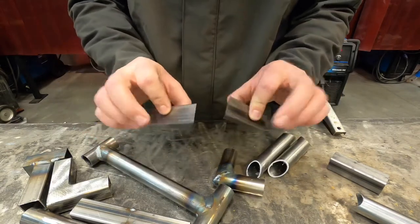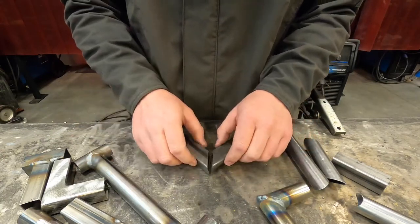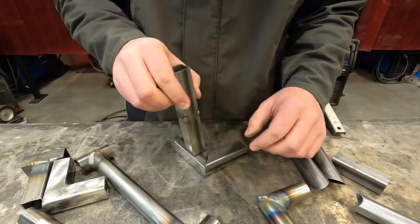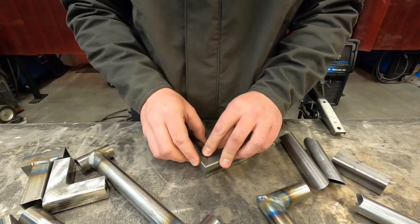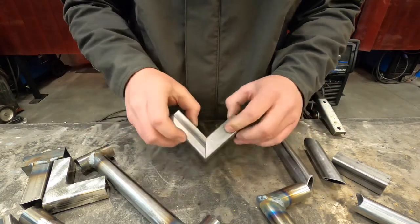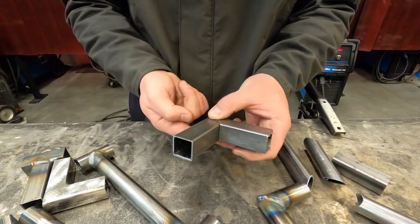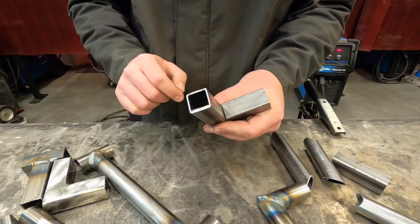When we are tacking our square tube pieces, I want you to tack all four corners, but there's an order. Just like with your coffee table or anything else, we're going to alternate where we're tacking. I'm going to press this together so that the seam is nice and tight and I'll place my tack on the outside corner. After that first tack, pick it up and make sure none of the seams have opened up because of heat distortion. Then tack the opposite corner. Once you've got those two tacked, do one last look and tack the other two corners. That's for our corner joint.